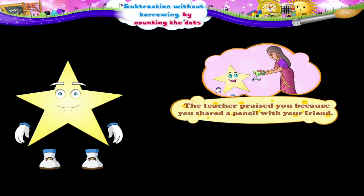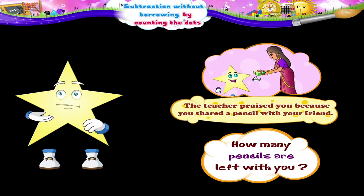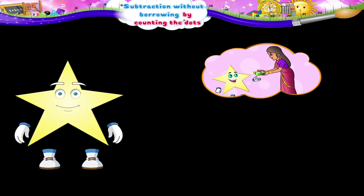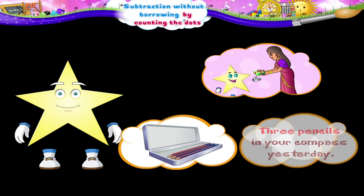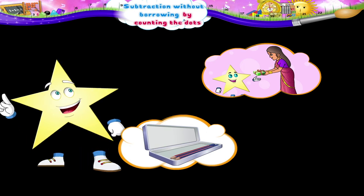The teacher praised you because you shared a pencil with your friend. How many pencils are left with you now, Starry? What are you thinking? See, there were three pencils in your compass yesterday. How many pencils did you give to your friend? Only one.